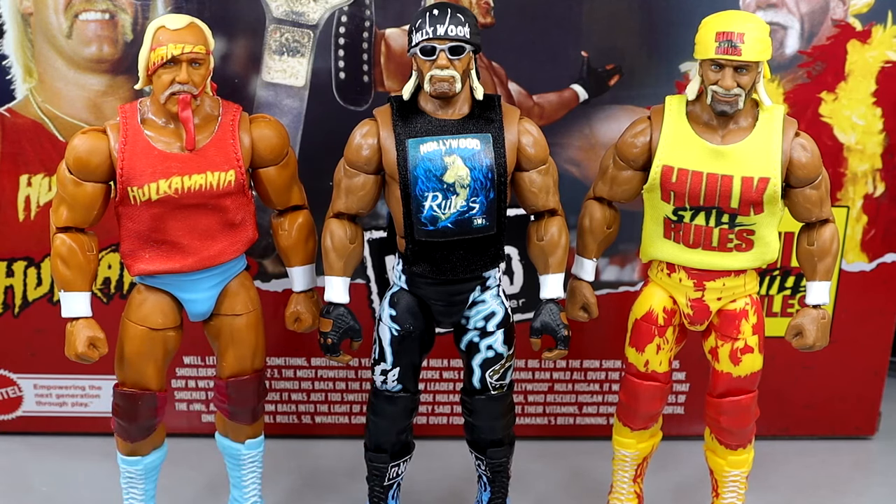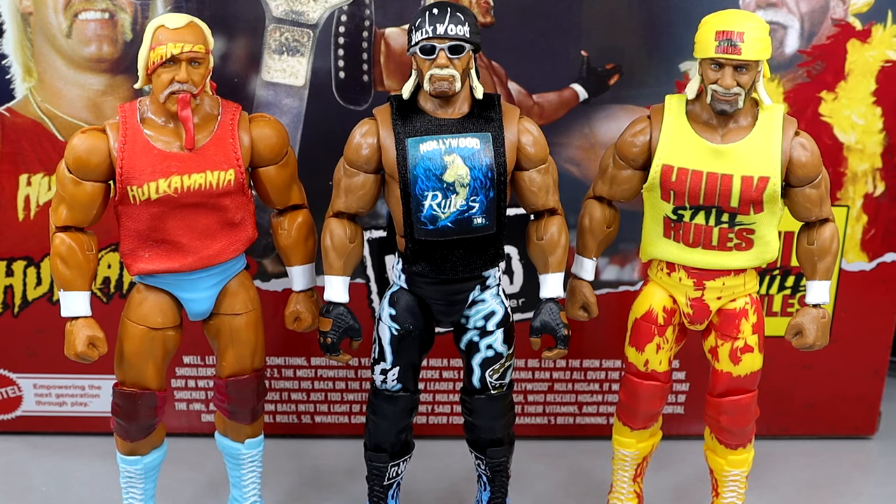You're going to be able to dress them all up in these different shirts and bandanas and all kinds of cool stuff. I imagine this pack is going to sell out very quick — this thing is not going to last on shelves. I think my Target had four of them; when I took mine, they had three left. I really have enjoyed this set. It is hitting Target stores — I would go check right now if you really want this set. That is pretty much going to wrap it up for this Hulk Hogan Elite 3-pack review.